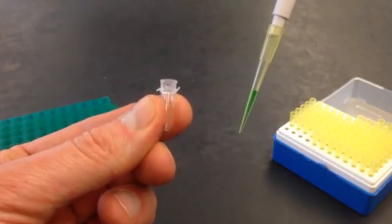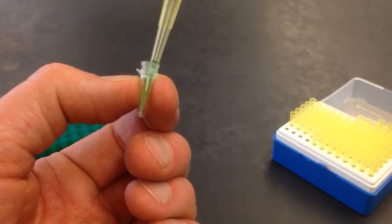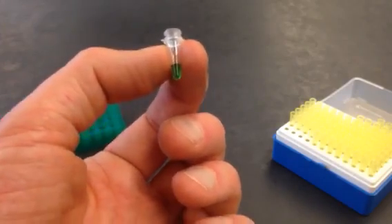Now it needs to go into this really tiny PCR tube that I've already labeled. Again, I'm not going to try and do this in a rack — I want to do this right up here where I can see it. I'm going to put the tip all the way in and gently push down to put that 40 microliters right where I want it.